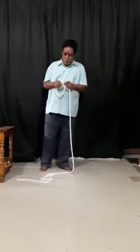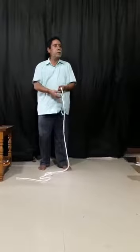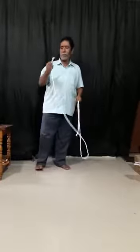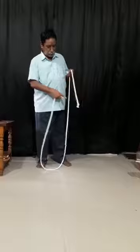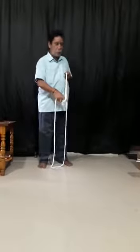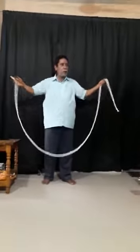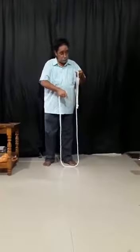Once again, I am going to make a genuine and real knot. The knot is here. Open end or flat end. The knotted portion is here. This is a lengthy rope. This rope is 11 feet long. Carefully watch the knotted portion.